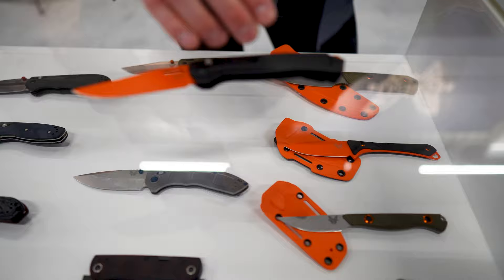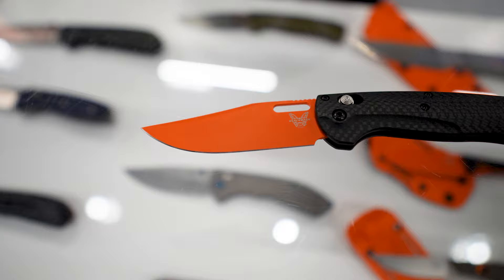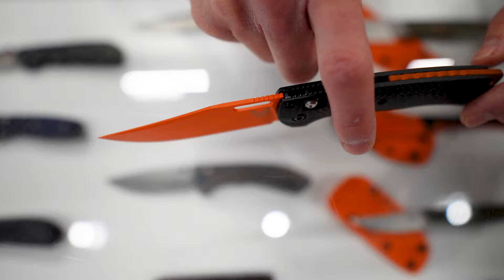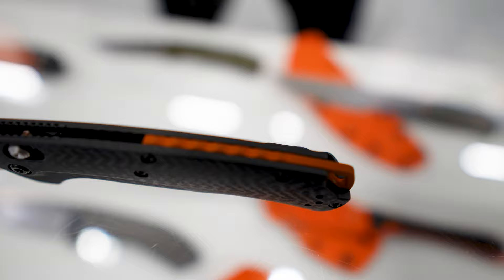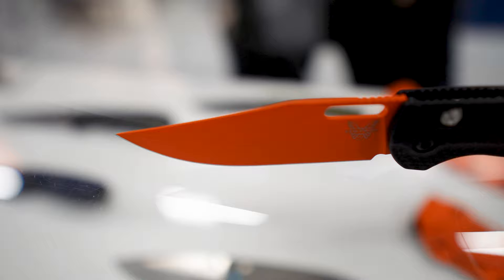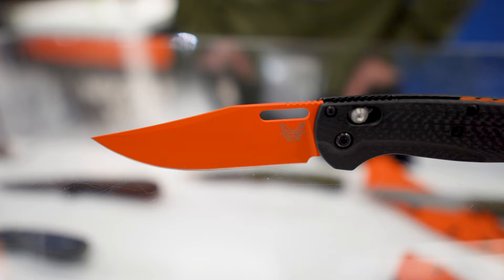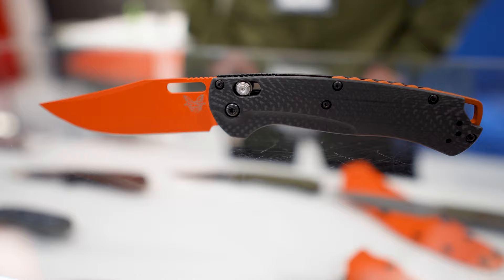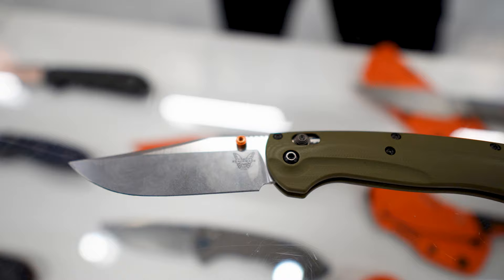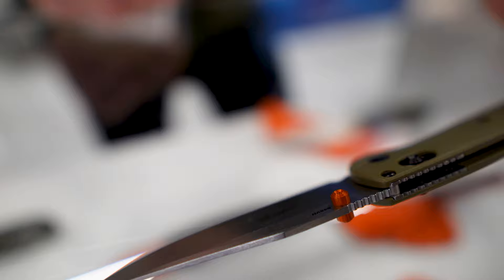Starting with hunt products — this is an upgraded version of our Tagged Out that we launched last year. This is the carbon fiber MagnaCut version with an orange Cerakote blade and a matching back spacer. Really nice color scheme. A lot of people worry about Cerakote chipping or wearing, but those are just well-loved features — and if you're hunting in low light, you're going to spot the orange blade a lot easier. This is another Tagged Out, but we switched to thumb studs — a lot of people prefer them over the thumb hole. OD G10 handles and S45VN blade steel.